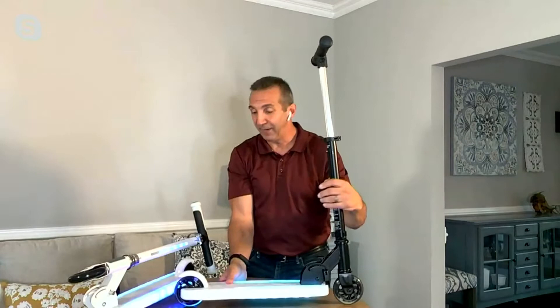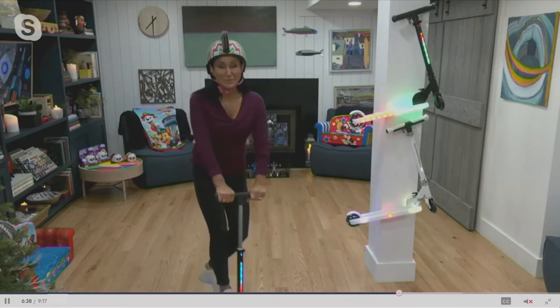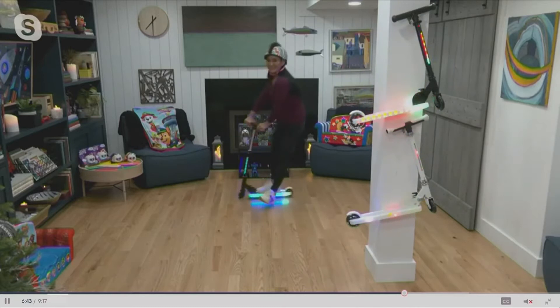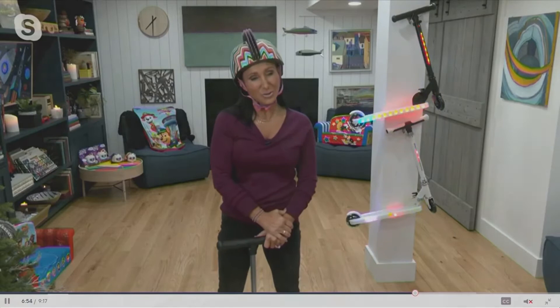We have some video we're going to show you of a grown woman that you may know. There she is — that's Elizabeth, of course. Elizabeth will be back right after me; I'm just filling in for her. That's in her home, she's riding around. Look at the lights, look how cool they look. And you can adjust them 20 different ways. Always wear a helmet, of course, and you want it for five years or older, up to 132 pounds. You want to be safe.